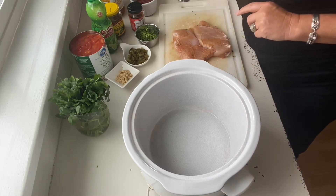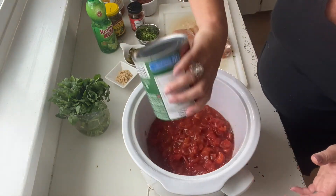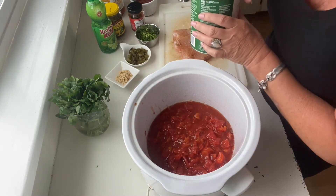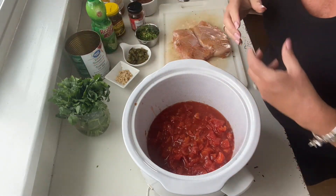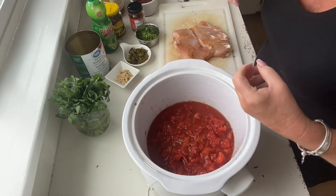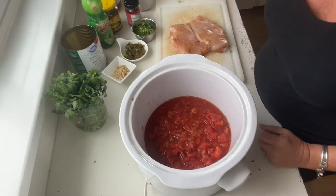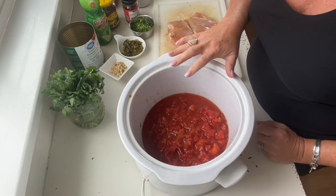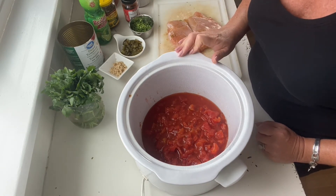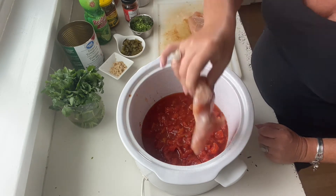So we're going to start with our can of diced tomatoes — just going to dump those right in there. This recipe is super easy, but at the end we're going to have these beautiful tenderized chicken breasts that we're going to pull and make into lovely pulled spicy chicken. You can put it into a taco, a burrito, onto a salad, and then the leftover broth we're going to use to put the second chicken breast back in and make a gorgeous tortilla soup.